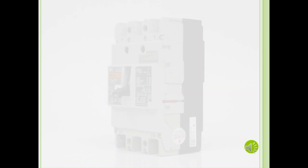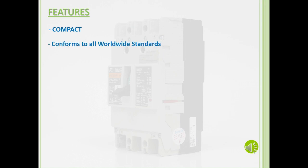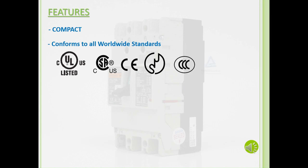Now let's look at the features for our G-Twin breakers. Our G-Twin breakers are compact, with our Lambda 50 amp frame coming in at 54x120x68mm. They also conform to all worldwide standards, such as UL, CSA, CE marking, JIS, CCC, and TUV.